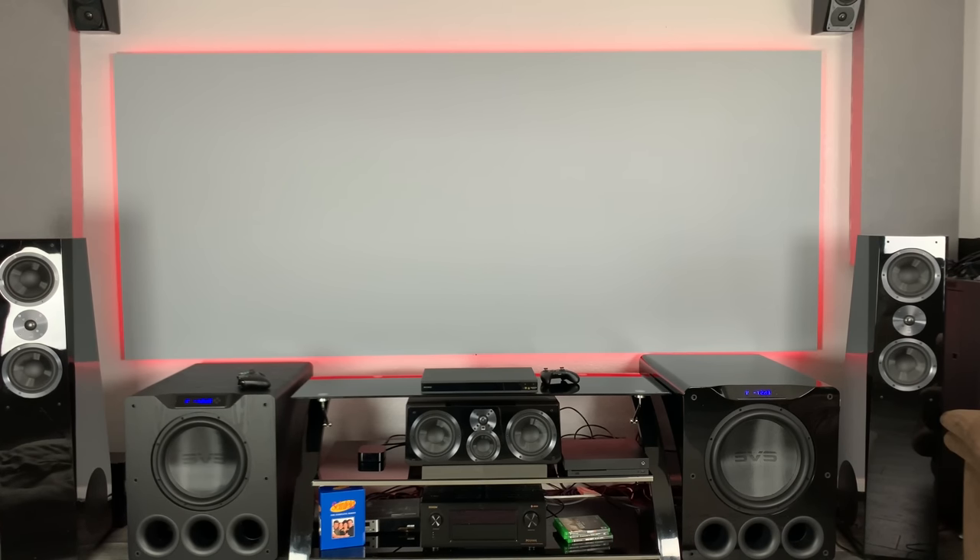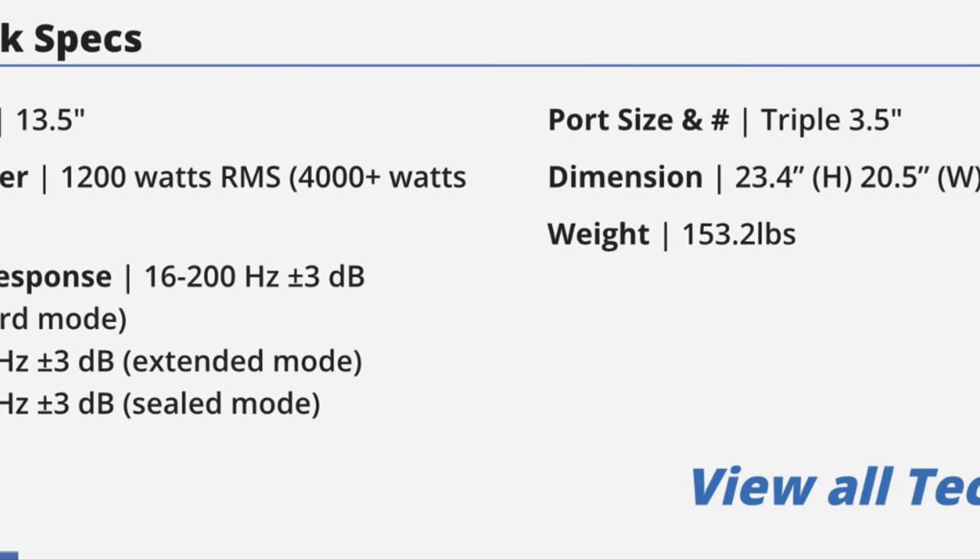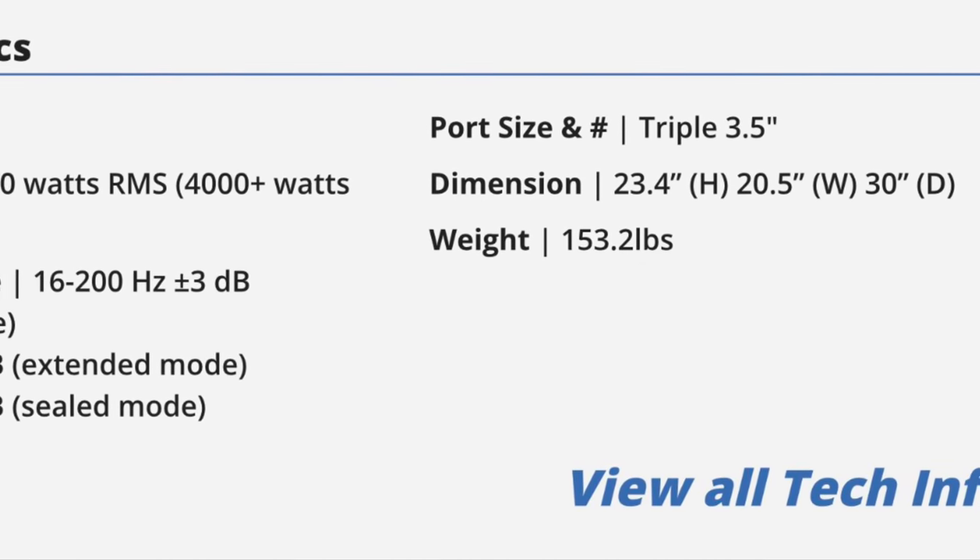Here are some things I got from CNET to look for whenever you're buying a subwoofer, and I modified it to more of a real-world type of experience for the everyday guy — just to break it down in plain English. So let me talk about some key points to consider. With the 4000 series, you're going to get a 13.5 inch driver, and that comes with a plate amp on the back of it. It's going to be 1,200 watts RMS. If you have the ported version, its max output is going to be 4,000 watts — and the ported version actually gets 4,000 plus, so there's slightly more output capable with the ported version.